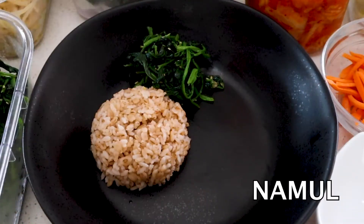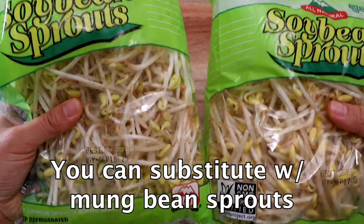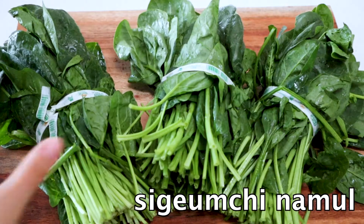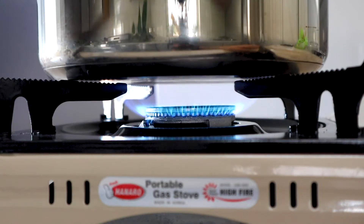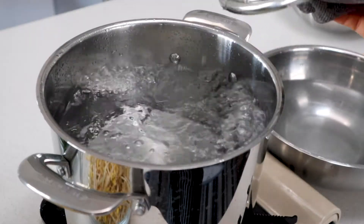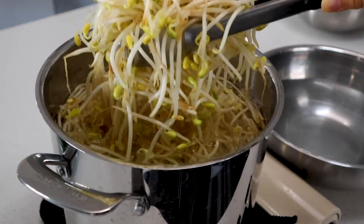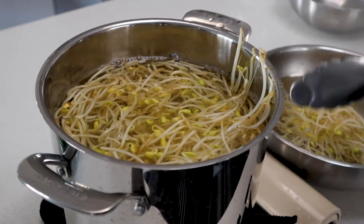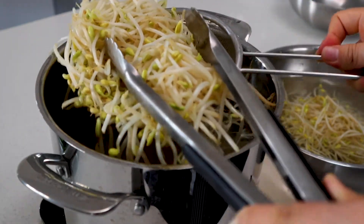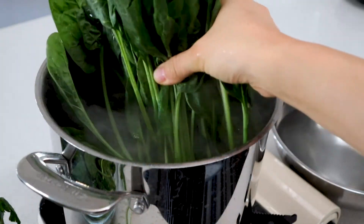Next, let's make our namul, which are seasoned Korean vegetable side dishes. For that you're going to need two 12-ounce bags of soybean sprouts — this is called kong namul — and three bunches of spinach, called shikumchi namul. Heat a large pot of water on high heat, generously season it with salt, and bring it to a fierce boil. Then blanch your bean sprouts for about 30 seconds. Transfer them into a bowl with cold water or an ice bath to stop them from cooking.